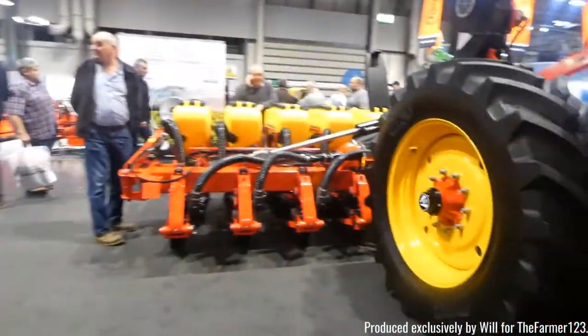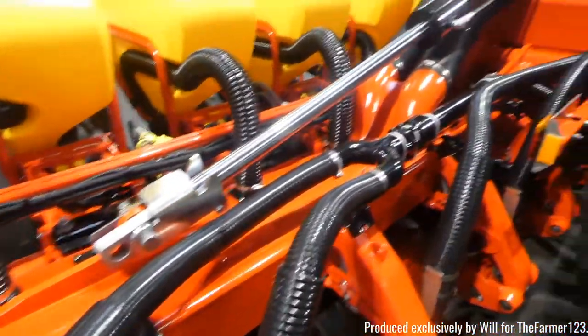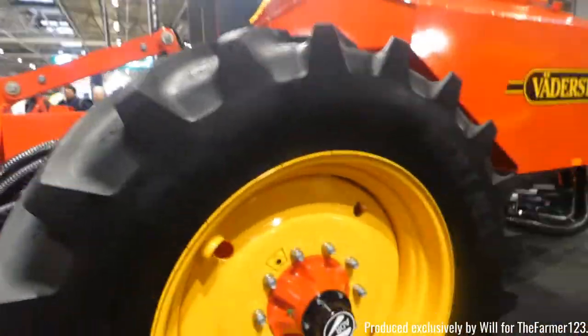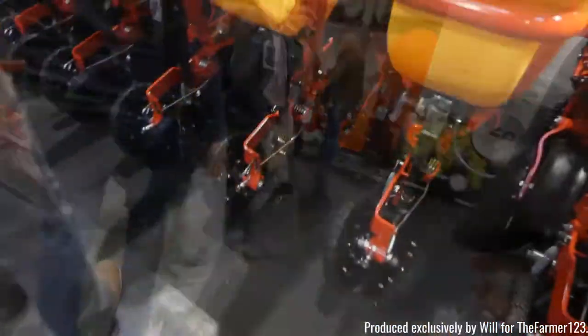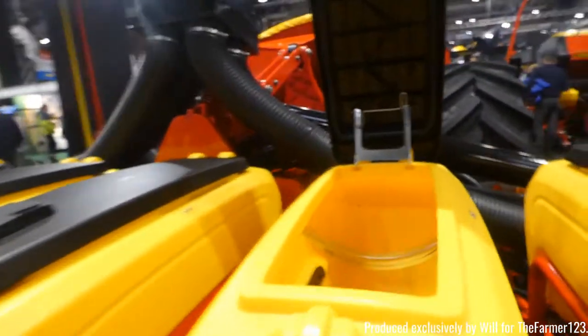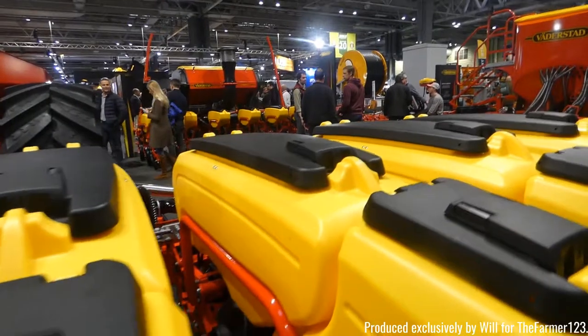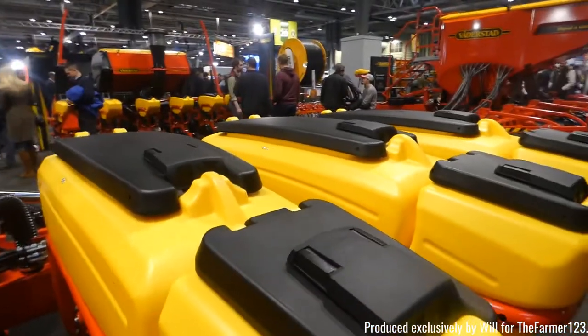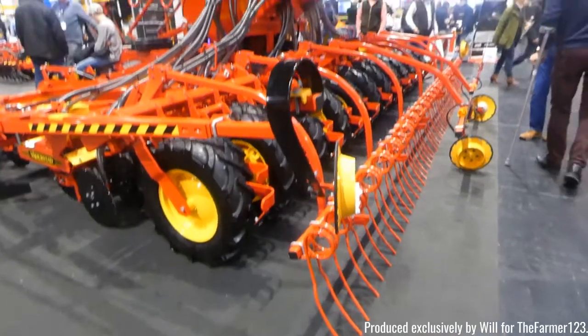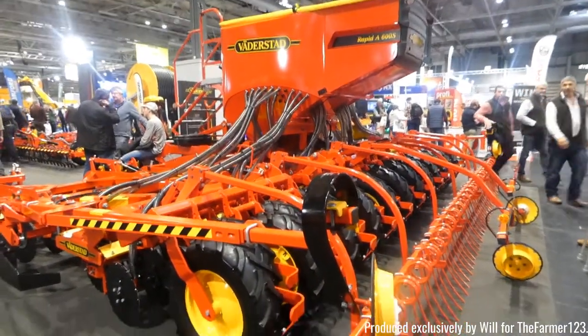Now this is one of their corn drillers and also some root crops. The very well known Vadastad Rackard for grain drilling and OSR, things like that.